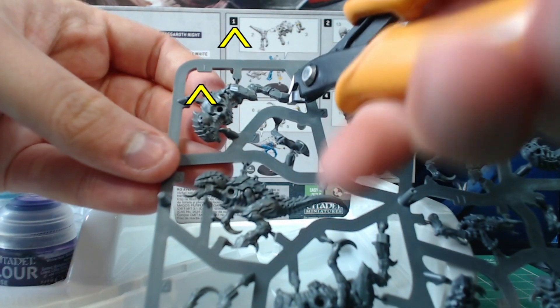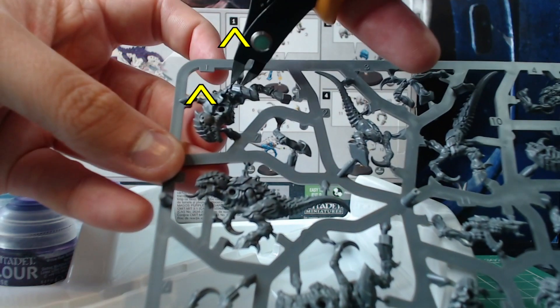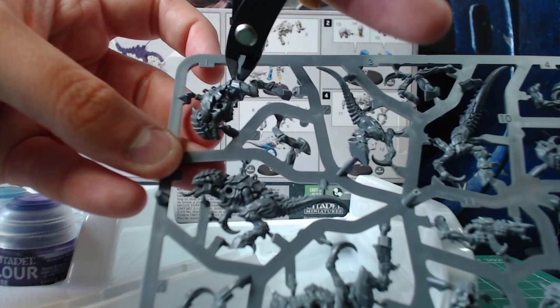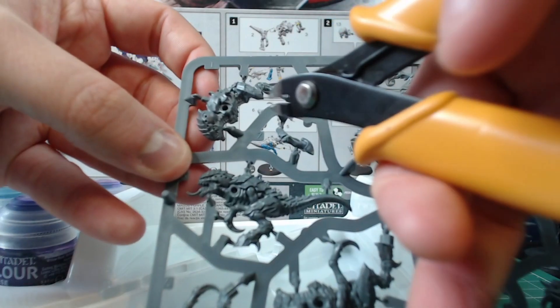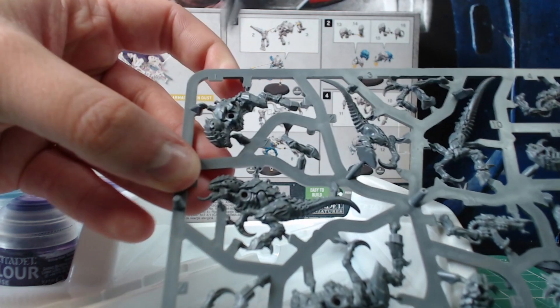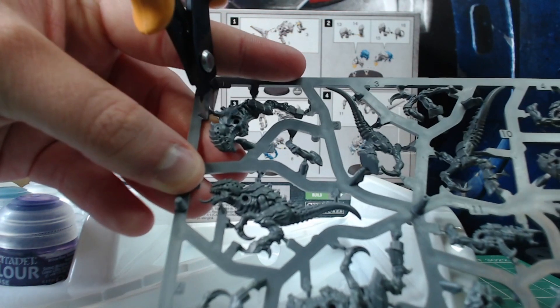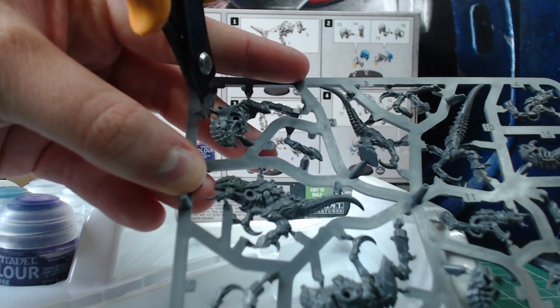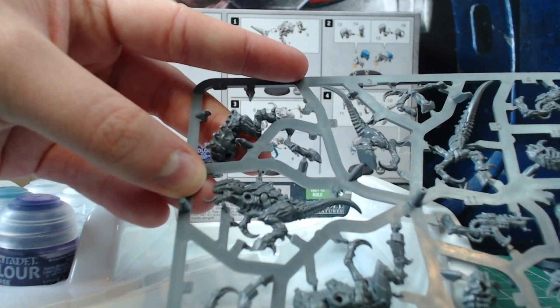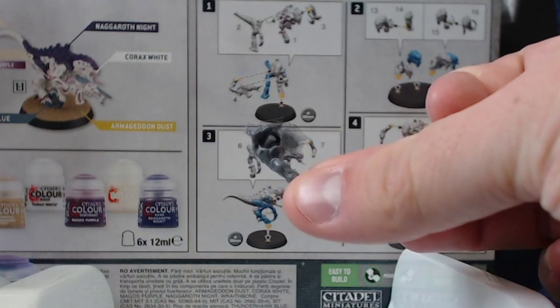Each part has a number next to it on the sprue which corresponds to the number on the instructions for you to identify it. Start by carefully snipping the sprue connection points with the clippers. The flat edge should be facing the model and you should leave a small gap so that you are not flat up against the model — this will prevent any unwanted damage. Try to use the top of the clippers for maximum control and gently apply pressure.